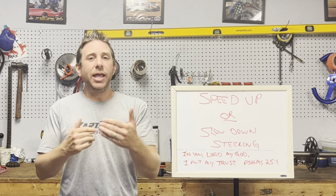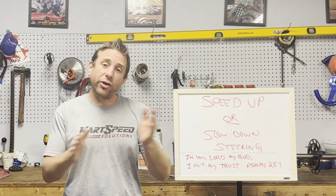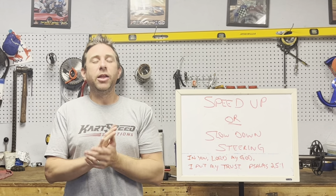Well guys, I appreciate you joining me for this video. I hope it shines some light on your steering assembly and how you can adjust it to fit different driving styles. And guys, remember — racing is tough. Don't be leaving no speed in the trailer.